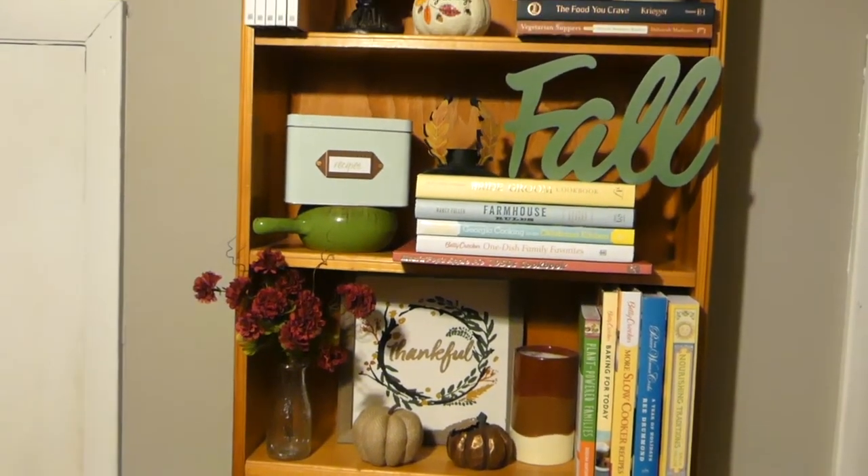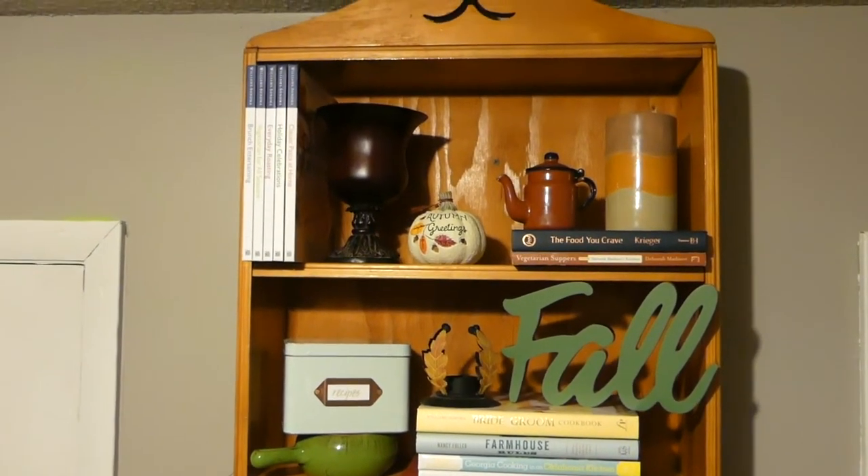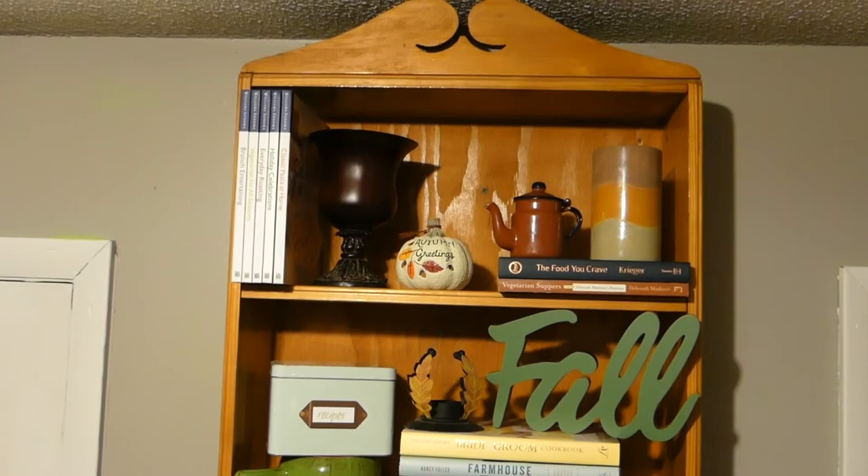I hope you enjoyed my bookcase decor and if you're new to my channel I would love it if you would subscribe. Thank you so much for watching and I'll catch you next time.